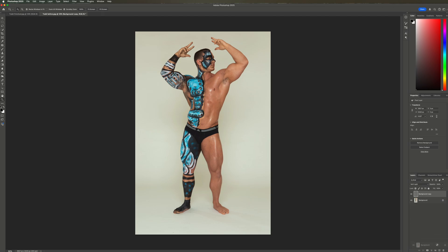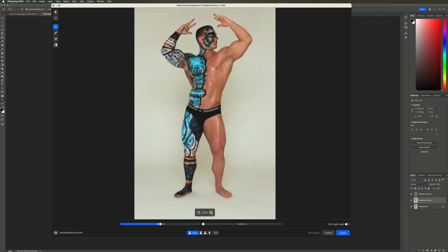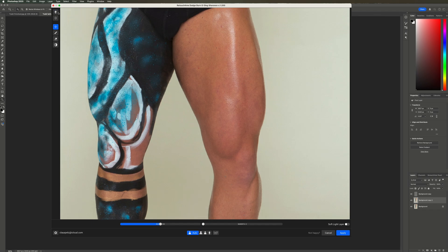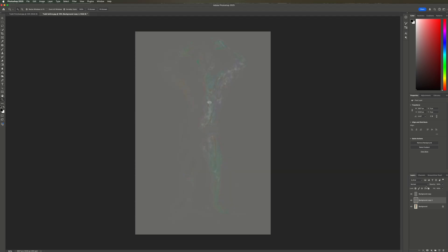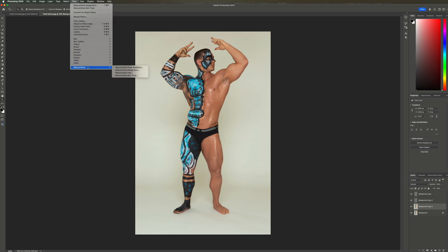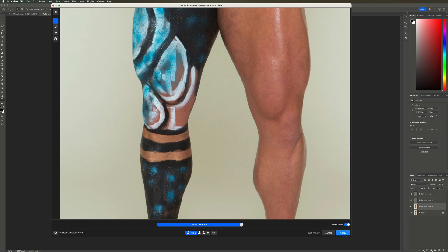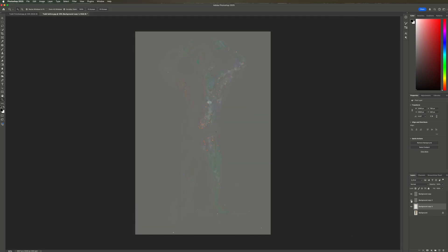Let's duplicate the background layer and use the Dodge and Burn plugin. I'll check the before and after, select Soft Light Layer, and click Apply. Like before, I'm changing the blend mode to Soft Light, and you can see that I can turn the skin tone layer and the dodge and burn layer on and off independent from each other. This gives us more flexibility than having the changes baked into the layers as I showed at the beginning. Let's duplicate the background layer again and use the Heal plugin. I'm leaving the settings, turn on Make Mask, and click Apply. When I turn off the other layers, you can see every spot where the healing was applied.